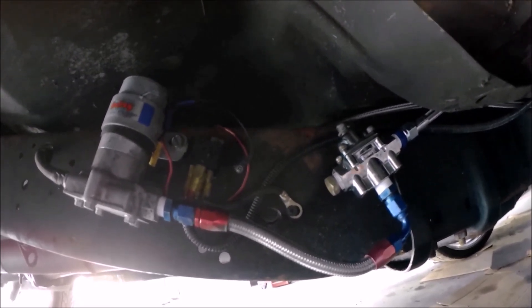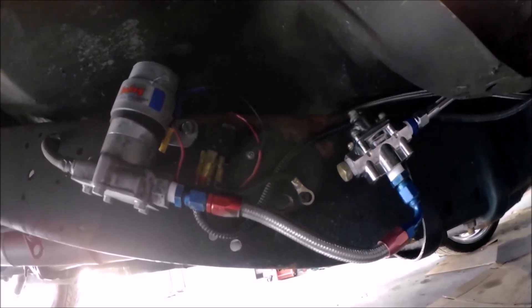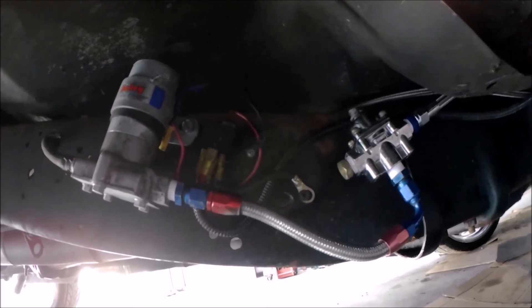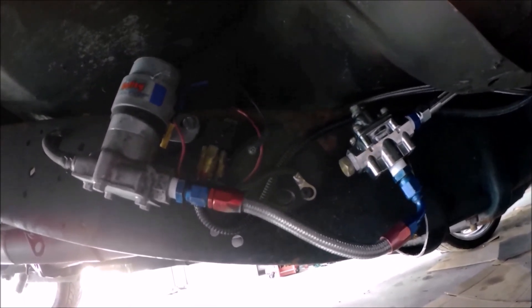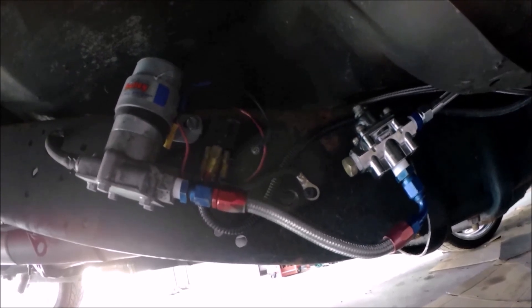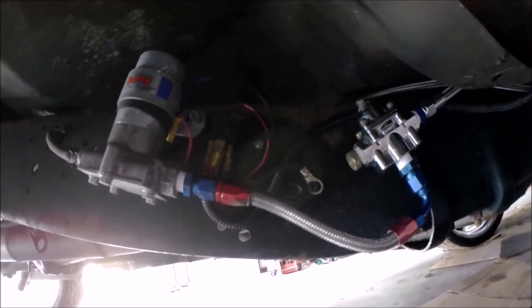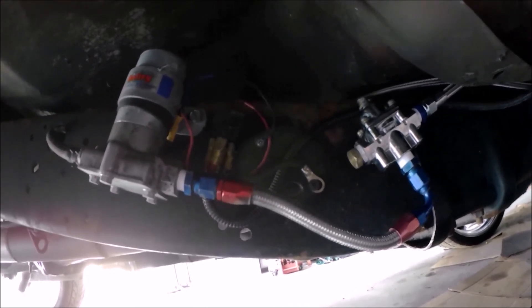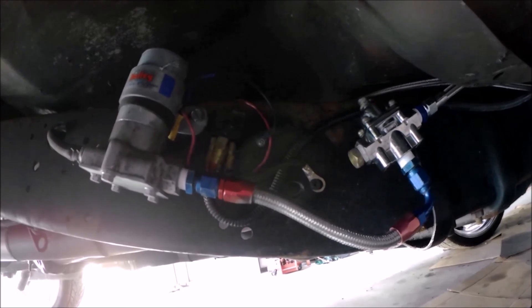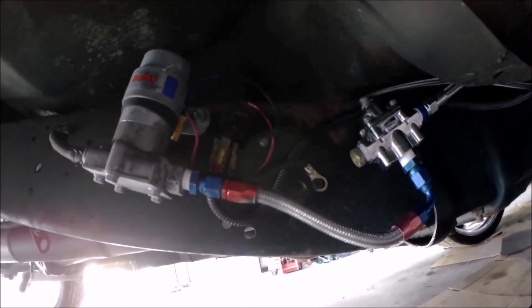I also recommend using these AN hose assemblies — they're easy. You buy them in the right length; they come in straight or 90 degree angles, and 45 degree as well. You can pick which end depending on the manufacturer. It really makes life easy — you don't have to make up hoses and mess your hands up; you just screw them on and move along.